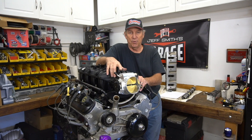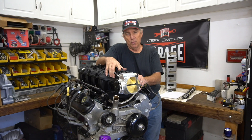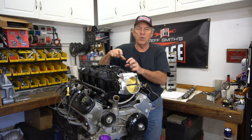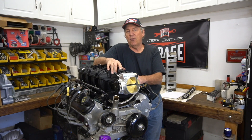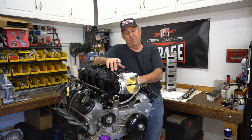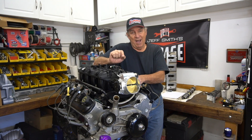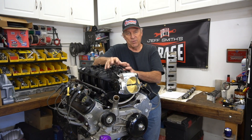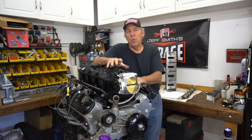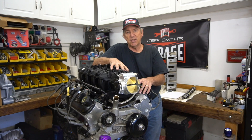Everybody wants to talk about LS motors, so over the years we've run hundreds and hundreds of dyno tests on all kinds of different motors. Within those I've picked out three, four, or five that I really liked — and they're not necessarily really high horsepower combinations. What they really are are good street motor combinations where the engine will actually idle decently. So I thought what we'd do is go over some of this stuff and give you an introduction on this particular package, which was a six-liter.